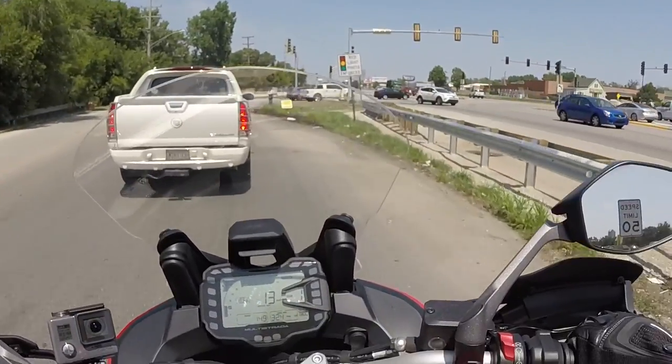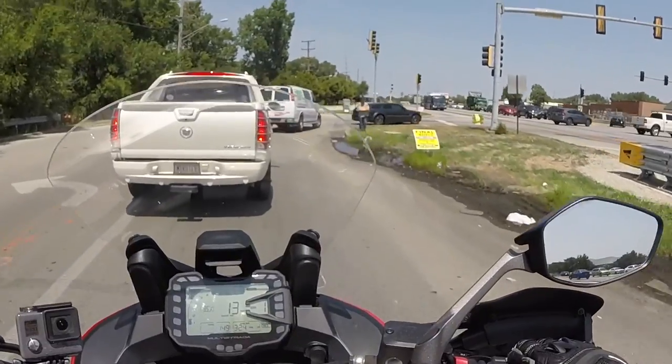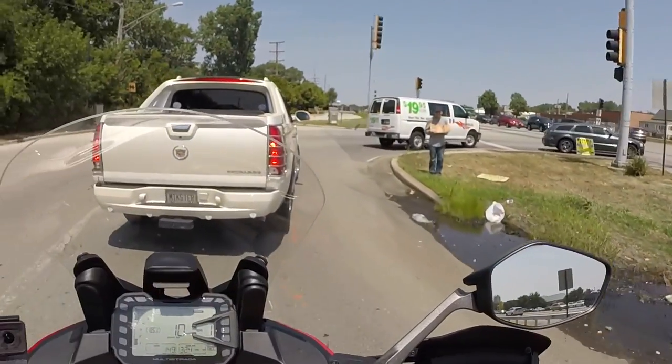This has the 937cc engine — same as in my bike. No reason the clutch pull shouldn't be easy.